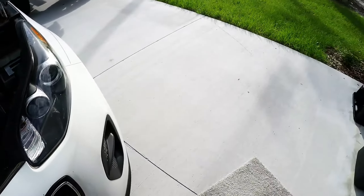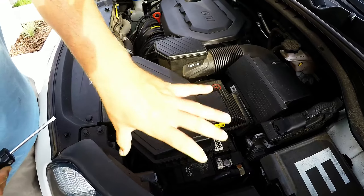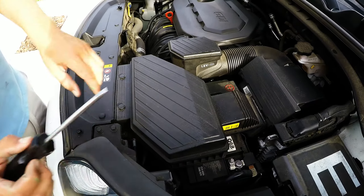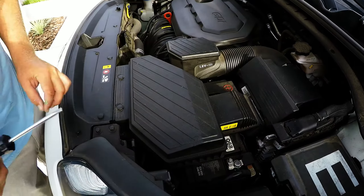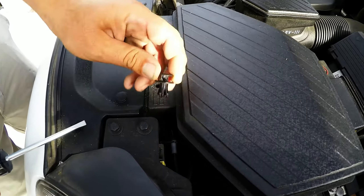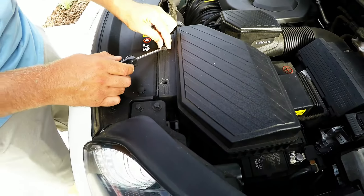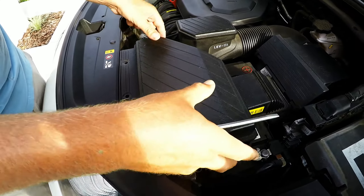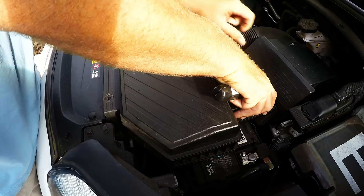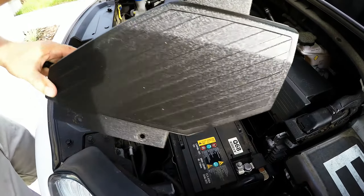To start, you have the air filter sitting on top of the battery, so you have to get this piece off. All you need is a screwdriver and a little socket to get the nuts off. Just pop these little clips off — there are two of them — and they come off real easy. Then this whole filter will just pop off. Wiggle it a little and it comes right out. Set that to the side.